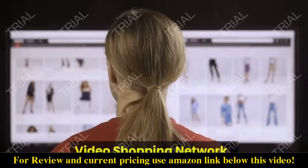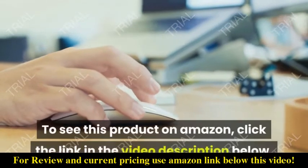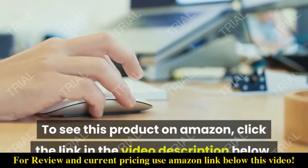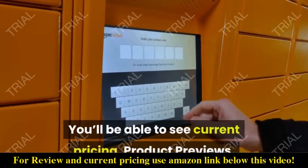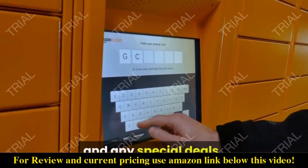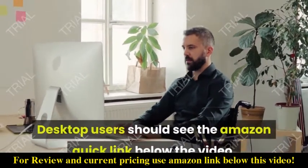Video Shopping Network — an Amazon Affiliate. To see this product on Amazon, click the link in the video description below. You'll be able to see current pricing, product previews, and any special deals. Desktop users should see the Amazon Quick Link below the video.